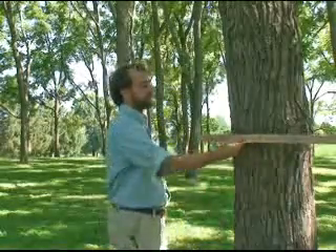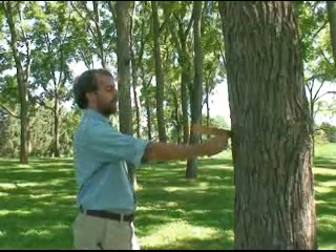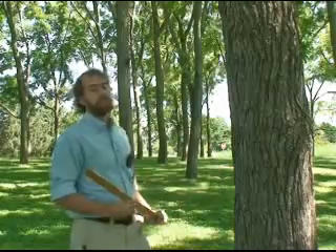Because trees are often elliptical in cross-section rather than round, it's a good idea to take two measurements perpendicular to each other and find the average. Once you've taken the first, simply move the stick 90 degrees around the tree and take a second, repeating the same steps. Add these two numbers, divide by two, and you have an average of the diameter of the tree.